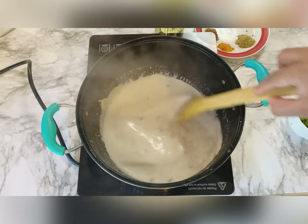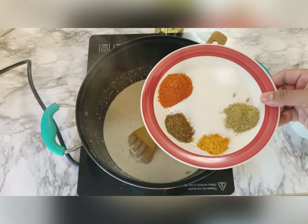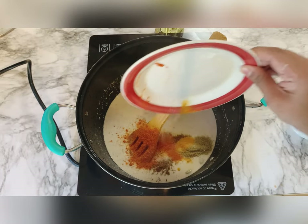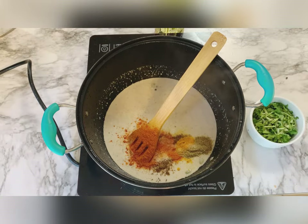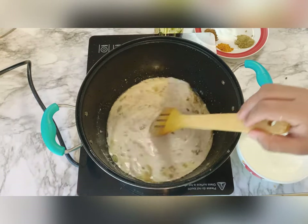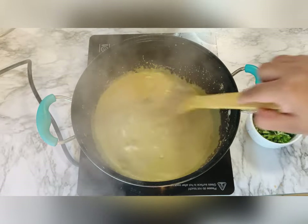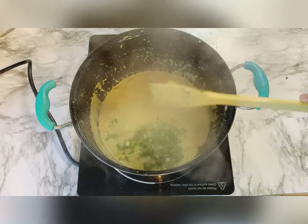Slow the stove so that the gravy gets cooked. The spices I'm adding in the gravy are red chili, cumin powder, haldi, and coriander powder, as well as salt. Look, the gravy started cooking — look how it changed color. The gravy is almost cooked, and now I'll add coriander and mint leaves.